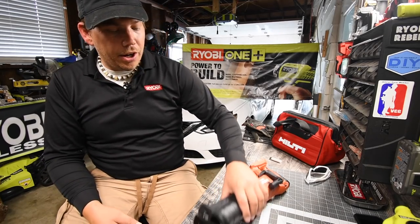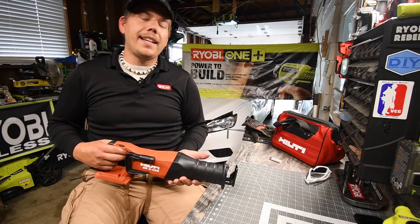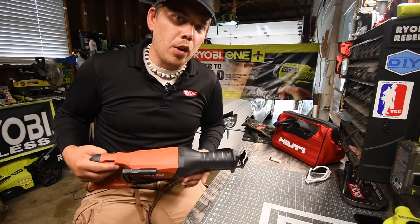Today what we are going to do is a little test on the Hilti Brushless 22-volt Recip Saw.